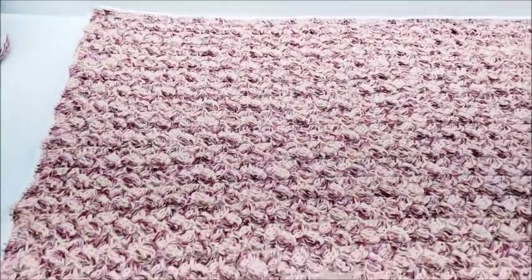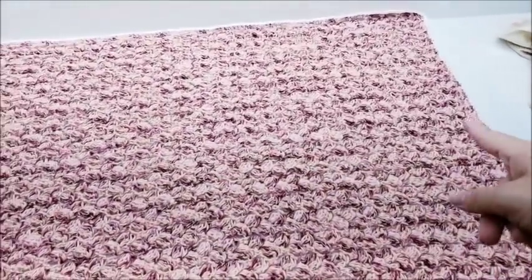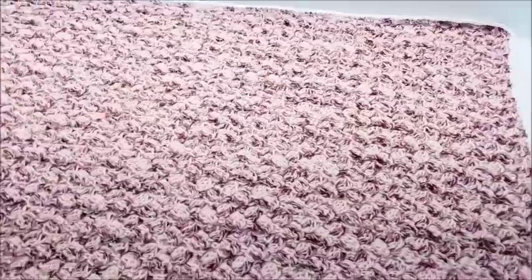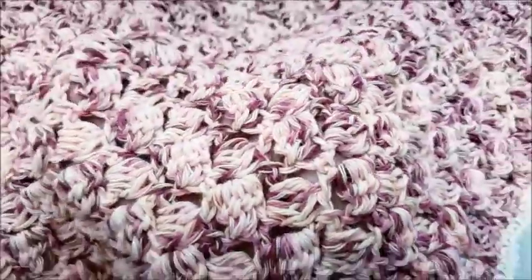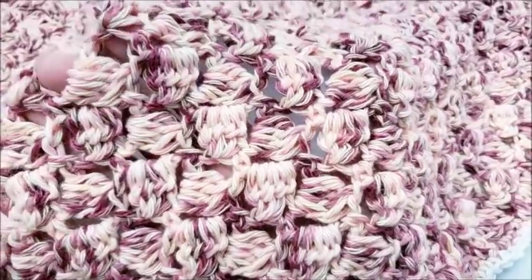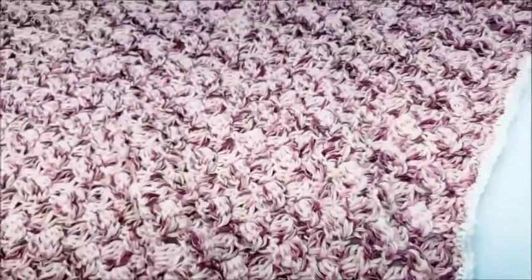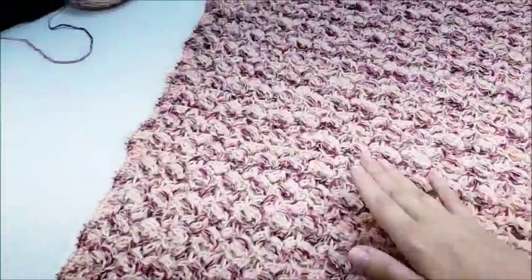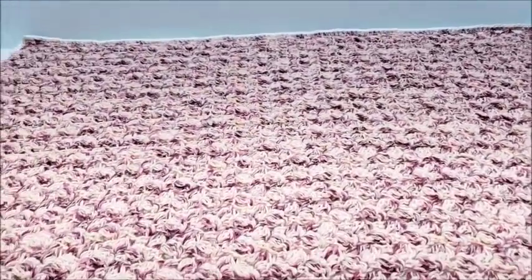Today I'm going to show you how to make this blanket. It measures approximately 35 to 35 and a half inches long by about 27 inches wide. You can adjust that if you like. There's what the stitch looks like — it's a very pretty little shell pattern or cluster pattern — and I just put a plain single crochet border around the edge.